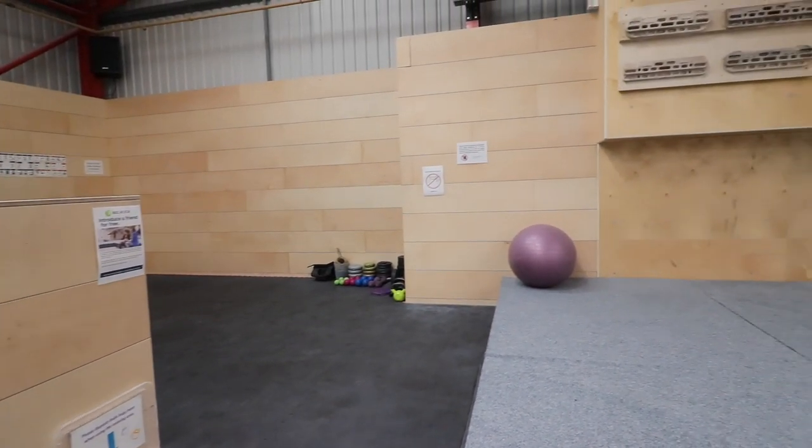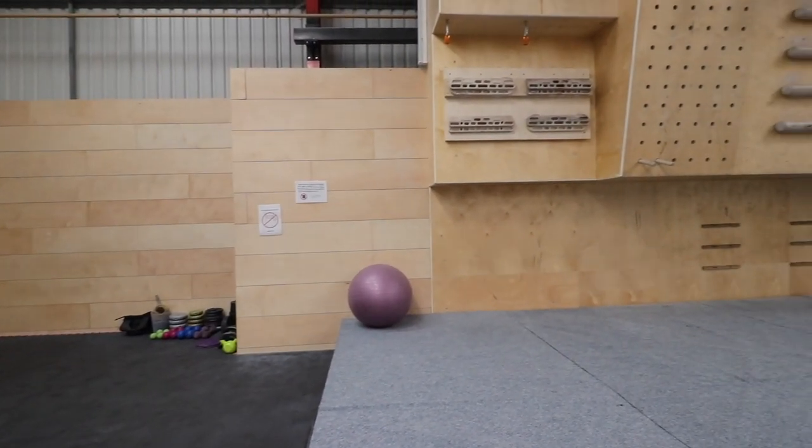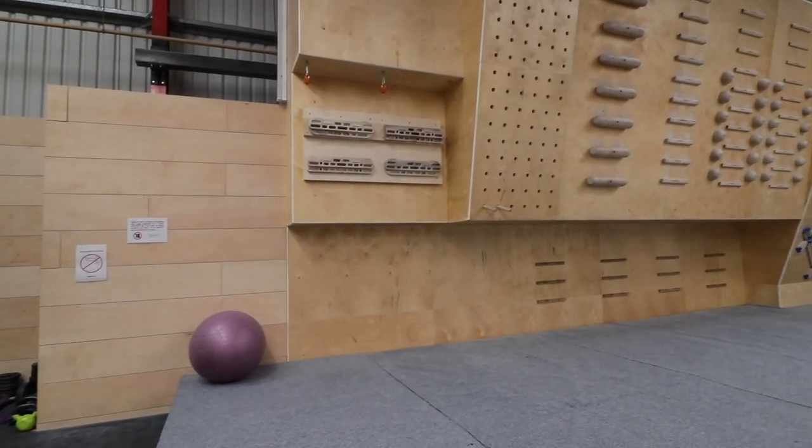Hello and welcome to another of our how-to videos. This time we will be looking at some great ways to use a campus board.